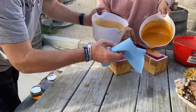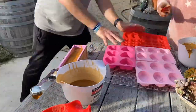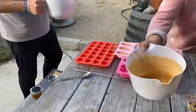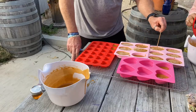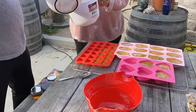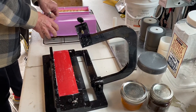Thanks so much for watching. After about 24 hours in the molds, we will release the soap and start to cut.